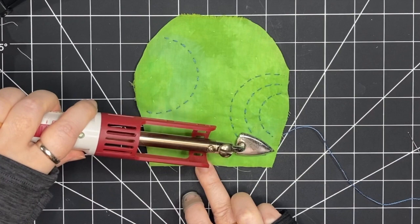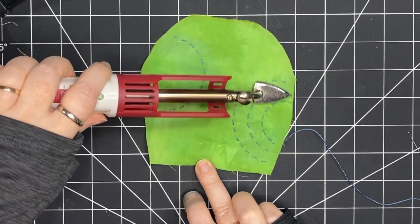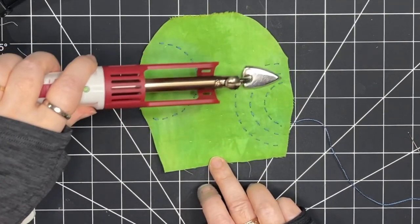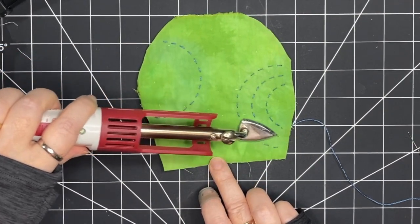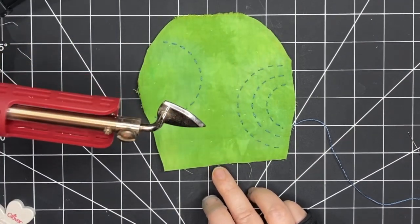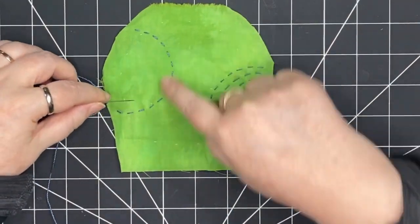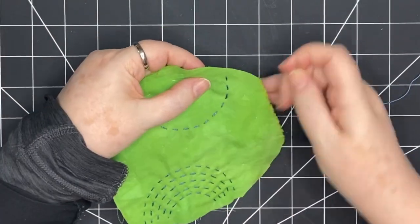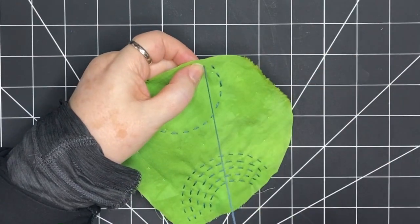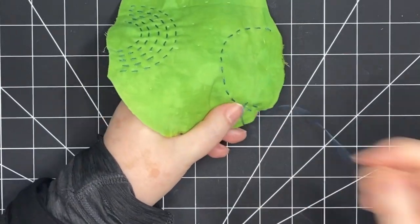I'm bringing it out and touching it really lightly — almost hovering it over top of these stitches — and it's going to make those marking lines disappear. You can see when those lines disappear how nice that stitching looks. So I've gone in between and made more lines on the right-hand side there, just freehand, and now I'm going to come onto the left side and follow the lines that I've made.